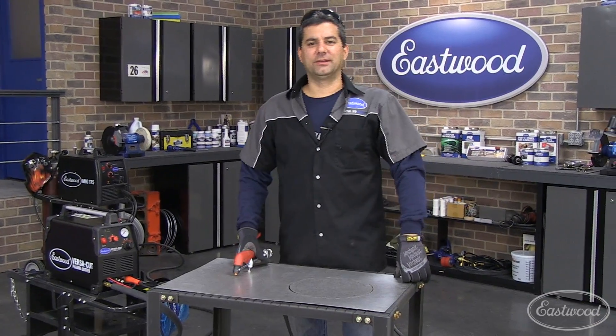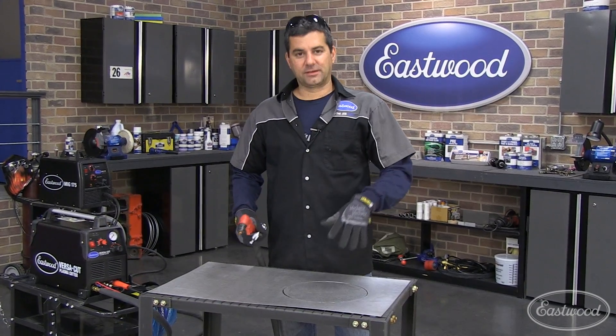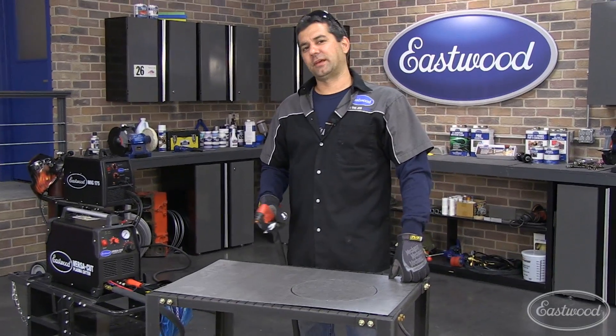How you doing? Mark here with another Eastwood R&D Corner. Today I want to talk about something that you guys are doing pretty much every day, and that's cutting metal. We're going to talk about a new plasma cutter and some of the accessories that go along with it. So let's take a look.